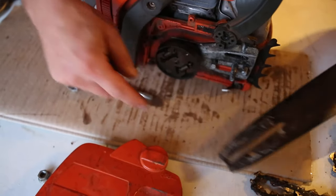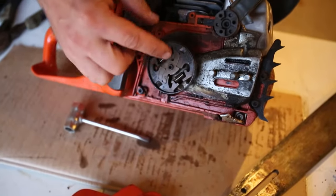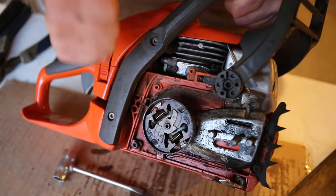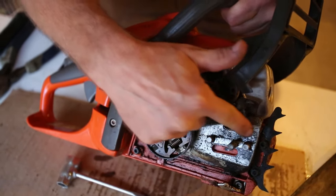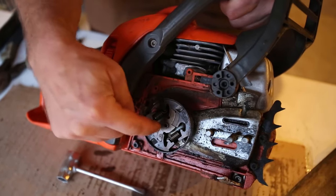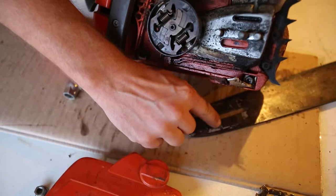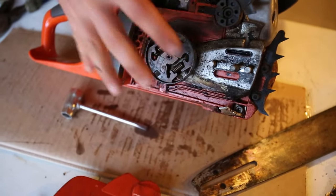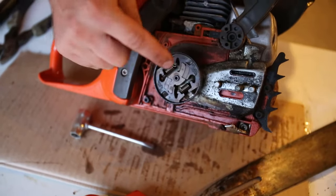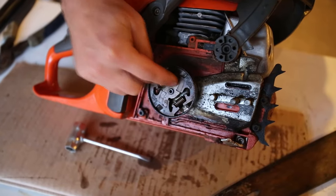So cleaning this and the guide that the chain sits in is an important step. In order to see if the internal pump is the problem, I can start this right now and it should pump bar chain oil out of this slot. If it does not, then there's something wrong internally. If it does, then most likely this hole in the bar has been the culprit. In this particular case, it is not pumping bar chain oil, so I need to remove this cover plate — and to do that, I need to remove the clutch.